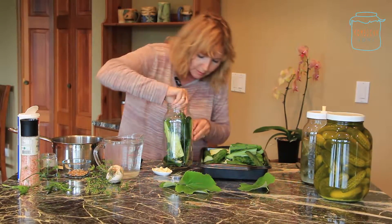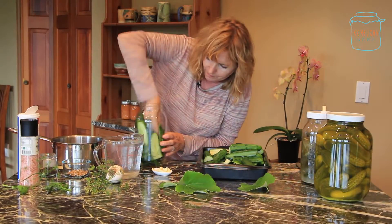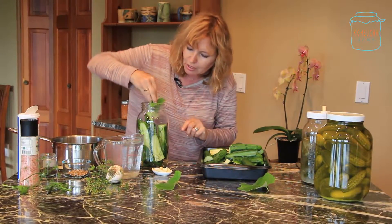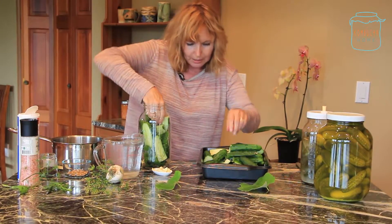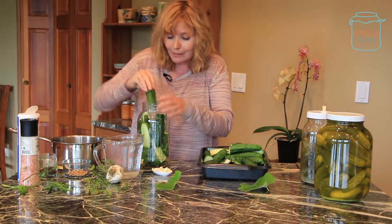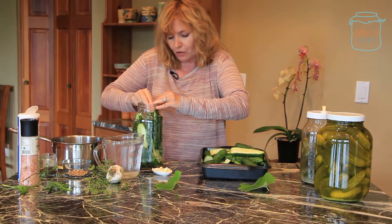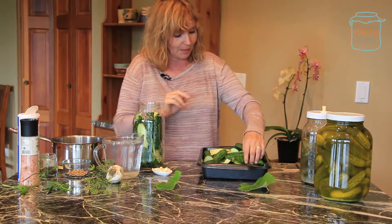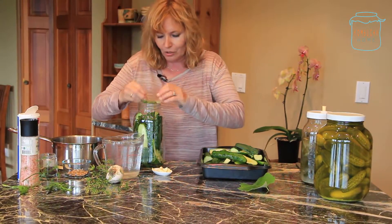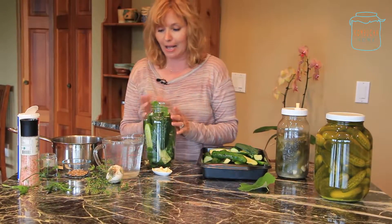I'll add a few more cucumbers here. I'm going to add some more grape leaves — you want crunchy pickles, you add those grape leaves. It's kind of a layering process. Super easy to do, it takes no time at all. And I tell you, the taste of these babies is superb. My mother, who had a stroke about five years ago, was up just this last week. I showed her my homemade pickles, and you should have seen her eyes light up. This is reminiscent of when she grew up. This is the real thing.